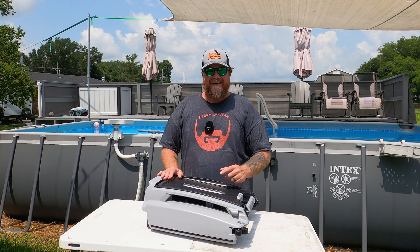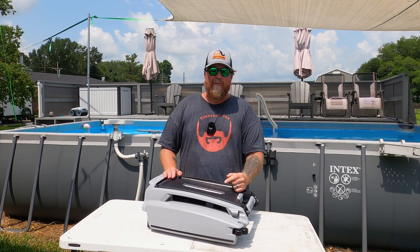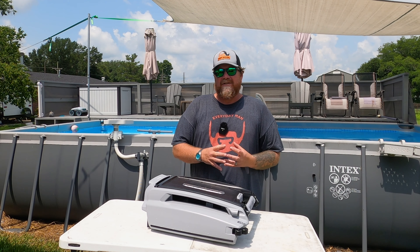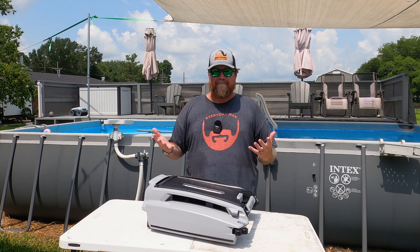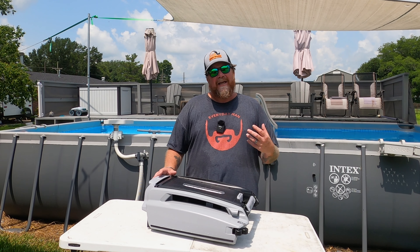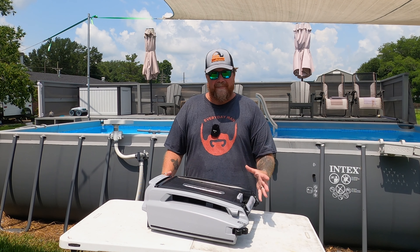This thing is solar-powered. It charges all day, runs all night, 24-7, never stopping, never stopping cleaning your pool. One of the biggest things about keeping a pool clean without a skimmer is stuff lands on top of your pool overnight or when you're not there watching it, and it sinks to the bottom. And if you don't have a good robot to clean the bottom of your pool, you're going to find yourself cleaning your pool more often than swimming in it.